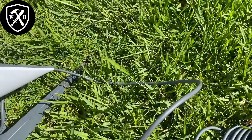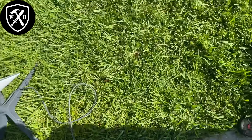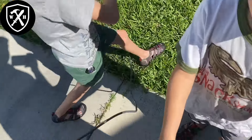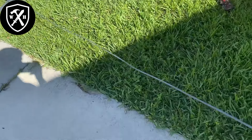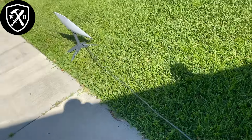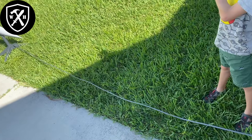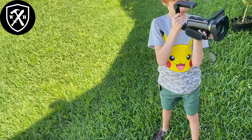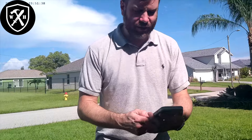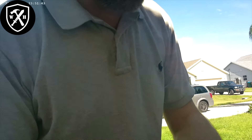We've got this dish set up now and we're going to drag the cable to the house. For the purpose of this video, we're just going to install this, get it set up, and show you how it operates before we actually secure any of our cabling. We've got the Starlink app on our phone and what we're going to do is scan the sky for a good location.